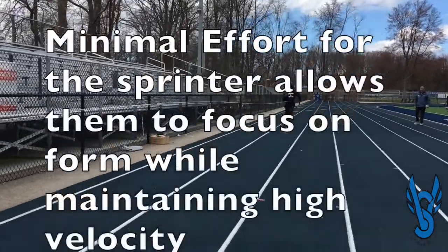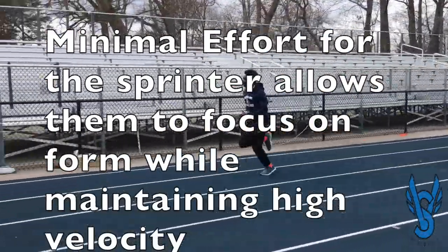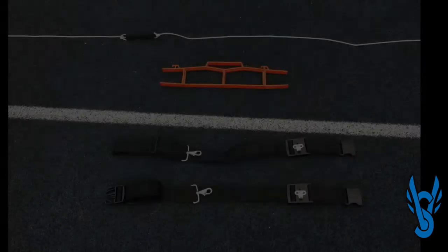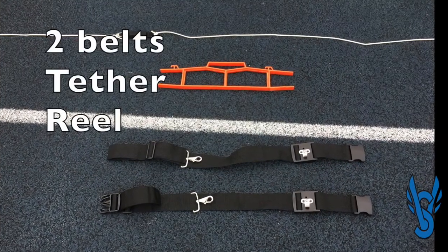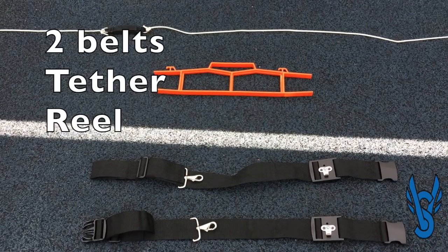The VS Athletics Overspeed Trainer is designed to help sprinters work on their form while exerting minimal effort. The Overspeed Pacer comes with a belt for each athlete, a tether, and a reel for quick setup and quick breakdown.